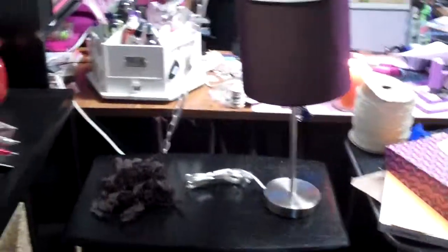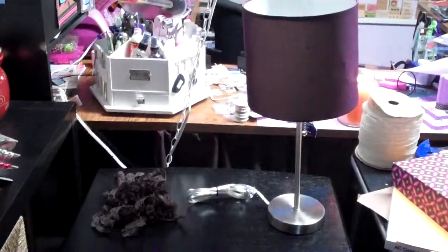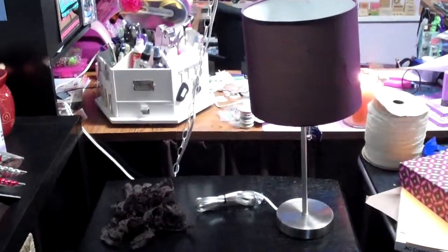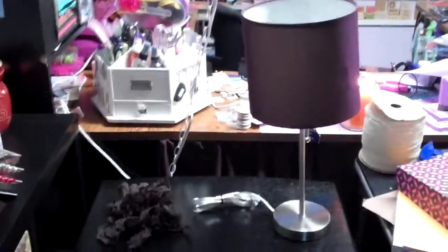Hey guys, it's me. Don't mind my mega mess back here — it's a Sunday and I'm cleaning my craft room. Well, supposed to be, but I always do this and then I think of another project I want to do.